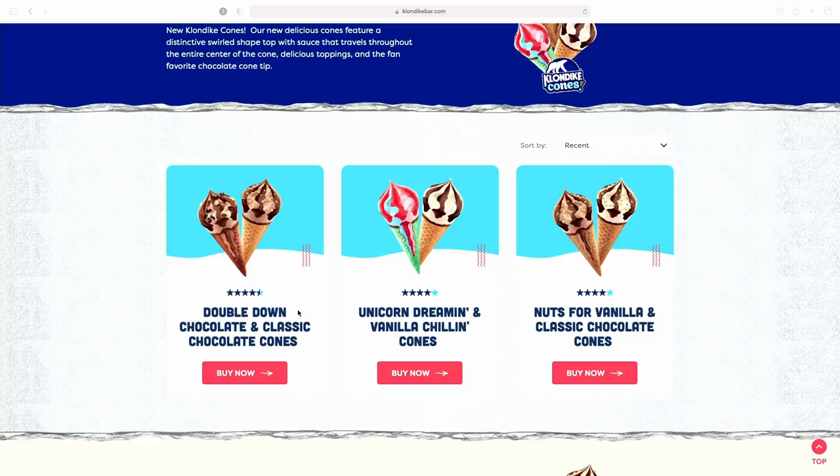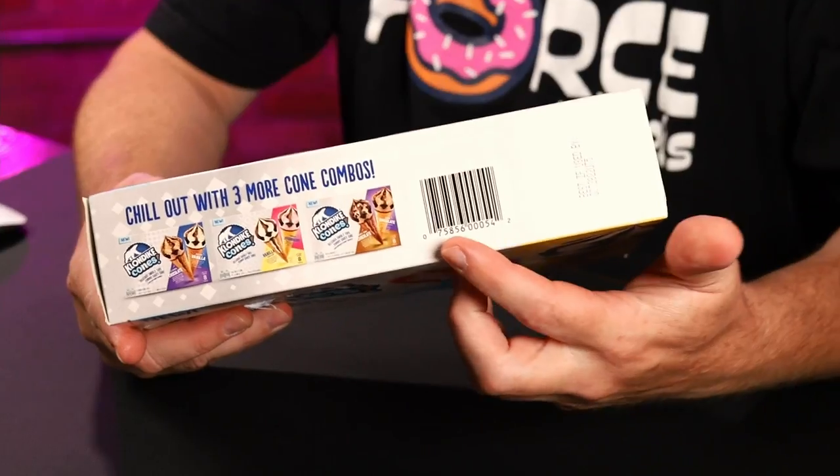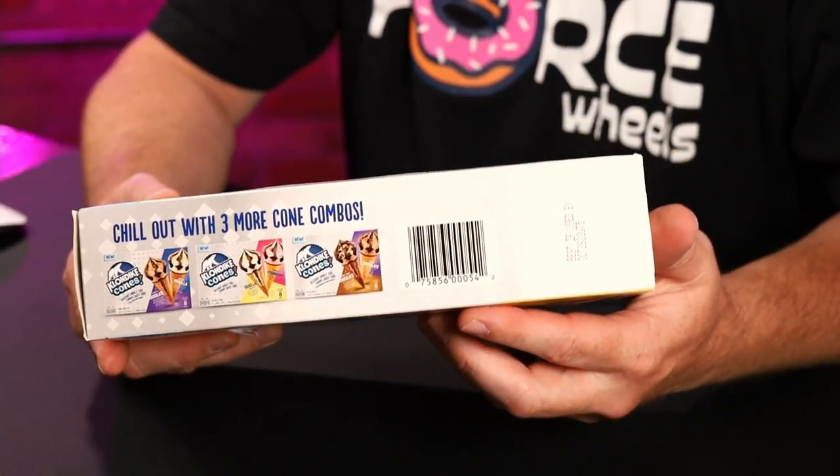It looks like they have several different flavors. We have double down chocolate and classic chocolate cones. The ones I have here are unicorn dreaming and vanilla chillin cones, and nuts for vanilla and classic chocolate cones. But when I'm looking at the box it's also showing one that they don't have on the website — vanilla and strawberry, this middle one here. Not sure why they didn't have that on the website.